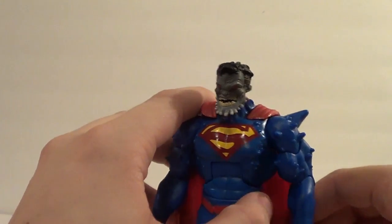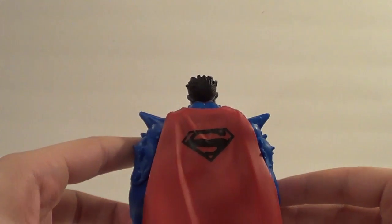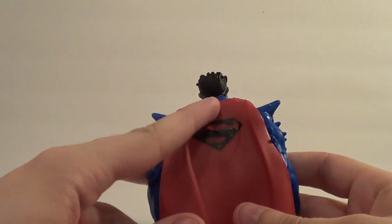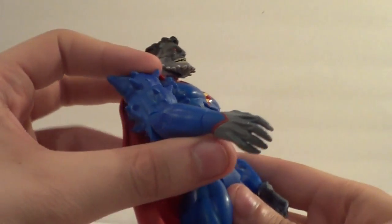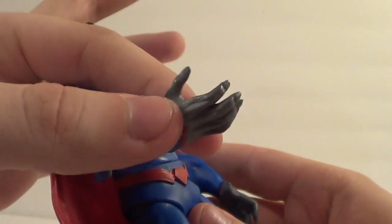The cape is very much like the one that comes on the Dark Knight Returns Superman — that was a Walmart exclusive — except this one has the big S on the back. Pretty cool. I like his hands; looks like he's starting to get some bone growing out of there. Very cool hands.